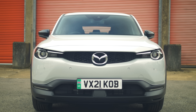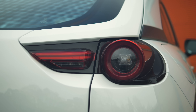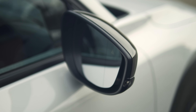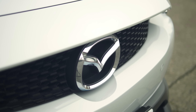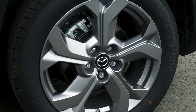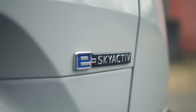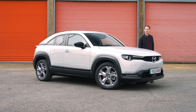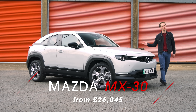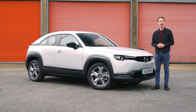Mazda in some ways feels like an old-school manufacturer. While most brands now use small turbocharged engines, Mazda has an engine lineup dominated by relatively big naturally aspirated ones. Its experimentation with hybrid models is limited to say the least, while plug-in hybrid Mazdas are non-existent. All of which makes the appearance of this all the more surprising — Mazda coming straight in, no messing around, with a fully electric car.